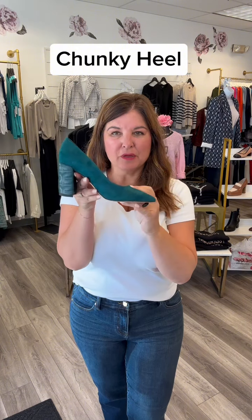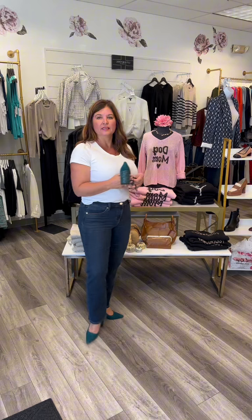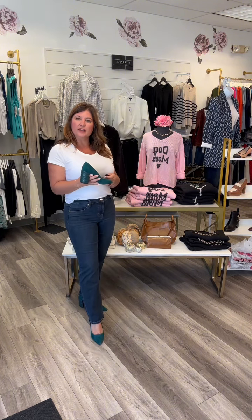The next heel I'm going to put on does have the Liverpool logo on the back, and it is a thicker heel, more stable, and this is suede. When you first put the heels on, they're going to be a little bit tight, but remember they do stretch because they are leather. You can see with a straight leg, these heels also look really cute with it. They do give you a little elevation and do elongate your leg.